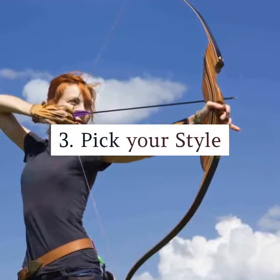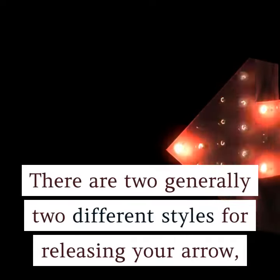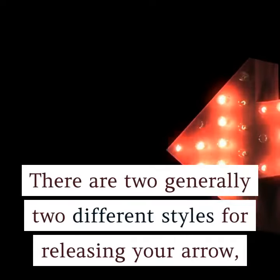3. Pick your style. There are generally two different styles for releasing your arrow, namely the traditional and the mechanical release. The traditional release will depend on the fingers with which you're shooting. With mechanical bow release, you'd be able to trigger release to your bowstring. These days, almost all bow hunters, especially the ones with compound hunting bows, operate these mechanical release options.